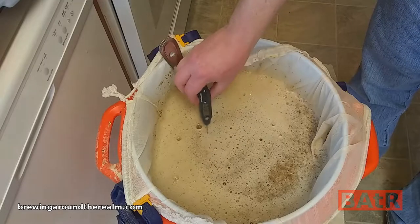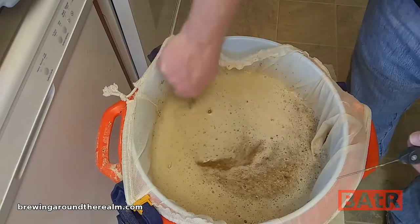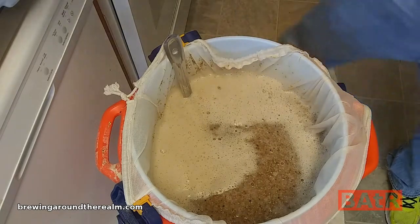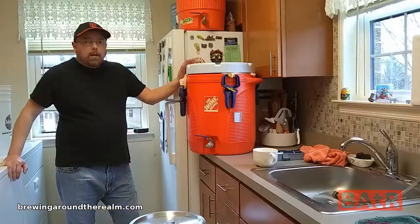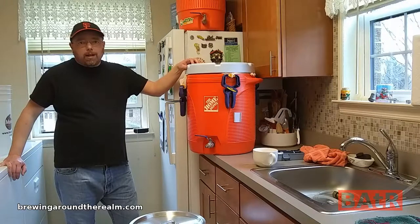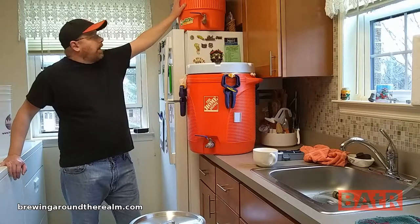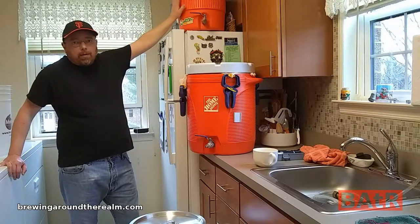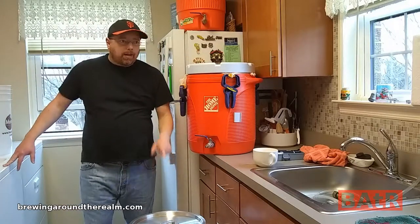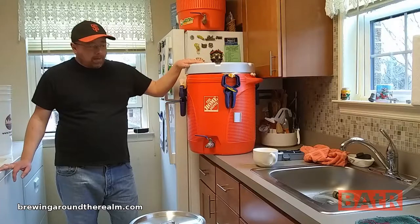The mash temperature had settled in way too low at 144, so I took a gallon of wort out and heated that up in the microwave. It came up to 158, which is way too high — but we're going to let it go; it'll work out fine. My 60-minute mash time is up. I've got my own little three-tier system here. I have 3.2 gallons of 170-degree water and I'm going to batch sparge — fully drain this out into the pot, let it sit for 20 minutes, and then start the boil.